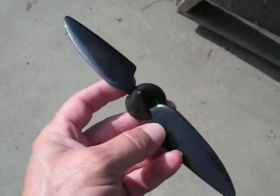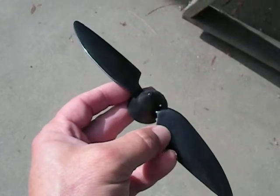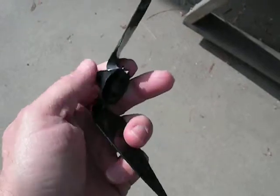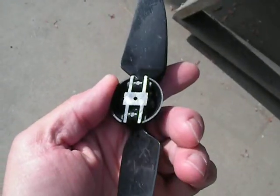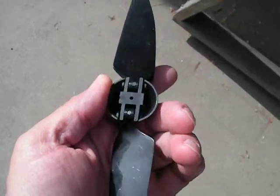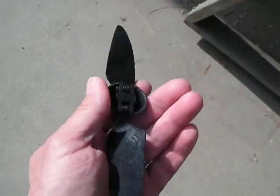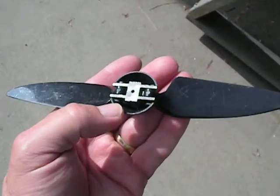Let's talk about the folding prop for a minute. This is the one that came with the kit, and it looked awful small to me. Plus, if you look at the back here, you've got this little tiny mounting hole. I'm not sure how you're ever supposed to mount this on any kind of electric motor, so I just tossed it off to the side.